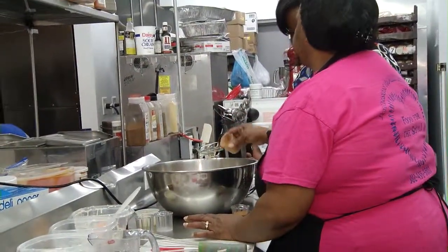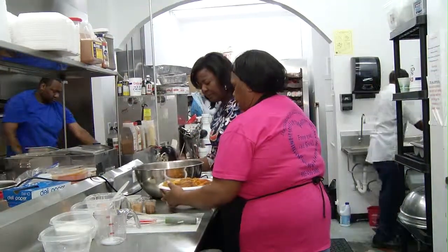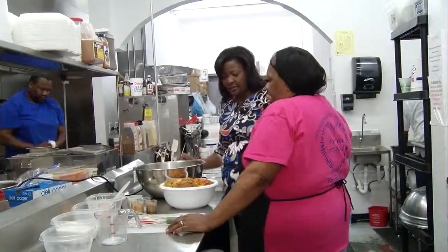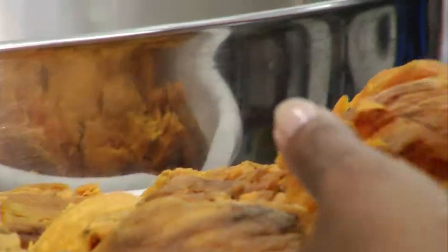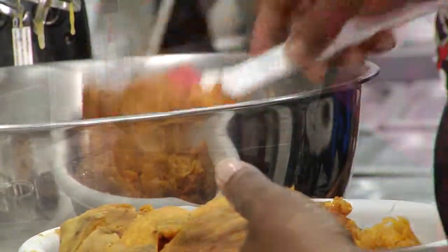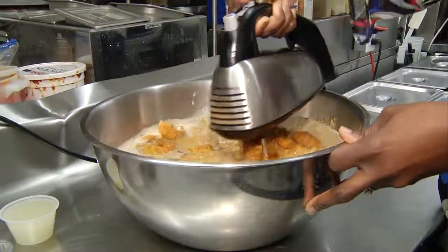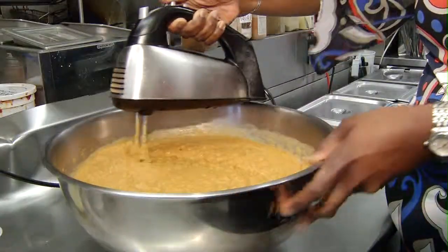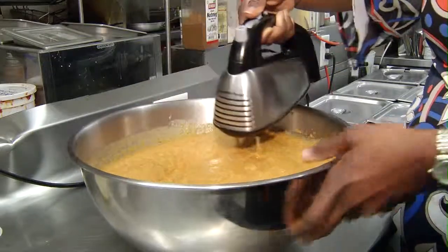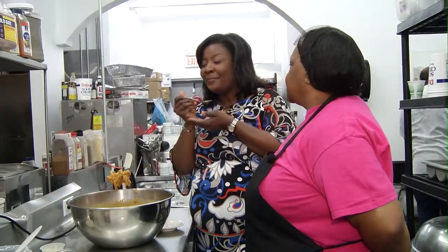Still missing a couple of key ingredients, we added some nutmeg and cinnamon before adding what has to be the most essential ingredient — the sweet potatoes. We used about five large sweet potatoes, boiled and peeled. We dumped them in our mixture and blended some more. The blending process is pretty involved because we wanted to make sure most of our lumps were out. I moved and maneuvered that mixer and bowl for about five minutes, stopping to taste for just the appropriate levels of sweetness.